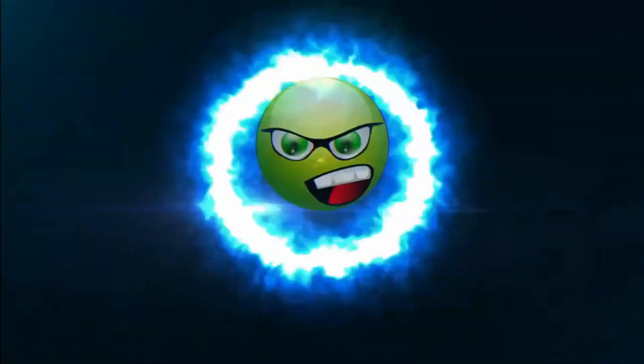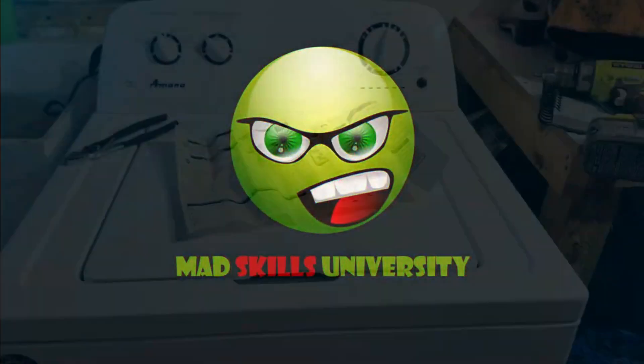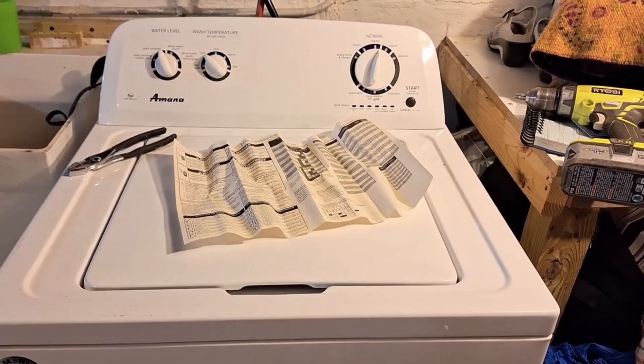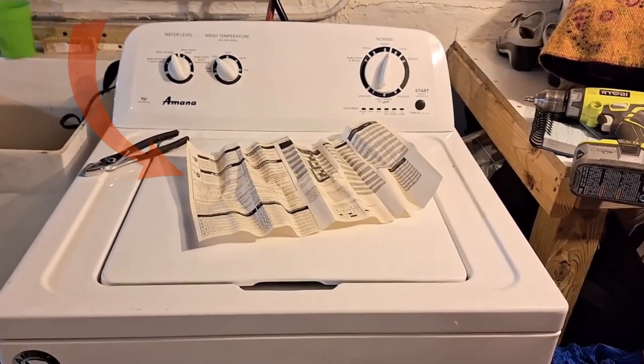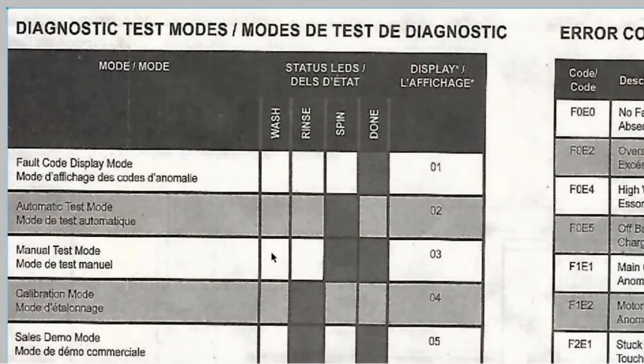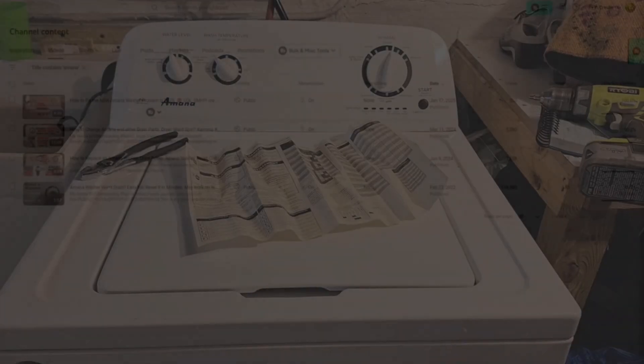Hey, this is Ronald from Mad Hat Steelers University and today I encountered another problem with my Armada washing machine that I had to fix. I also wanted to find the technical reference manual so when I run diagnostics I know how to read the error code so I can replace the appropriate component.